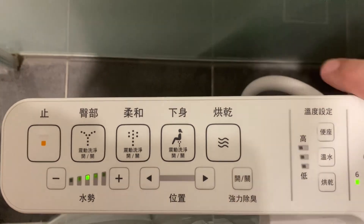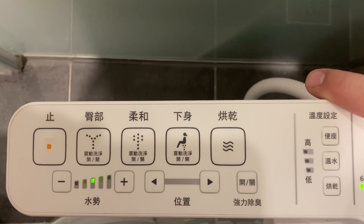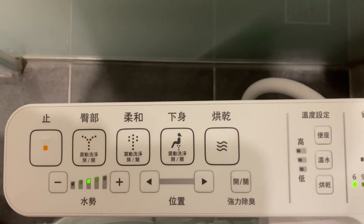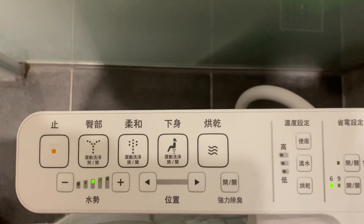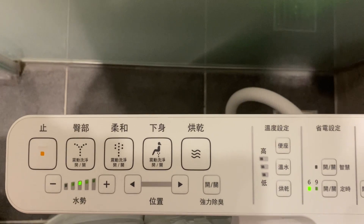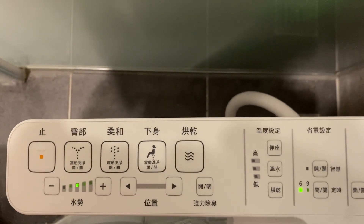And then the powerful deodorizer — this looks like it's possibly spraying some extra neutralizing agents. We're doing this test drive clean here, so there's really no function of the deodorizer at this juncture. But there you go — Toto washlet. This is a pretty standard model, and we'll see what else we've got in the coming weeks and months. Thanks for joining us. It's Jay McCullough signing off from Taoyuan with a new Toto washlet. Bye-bye.